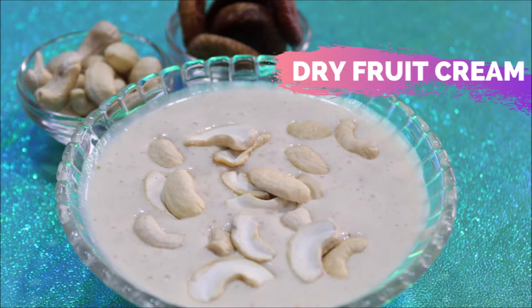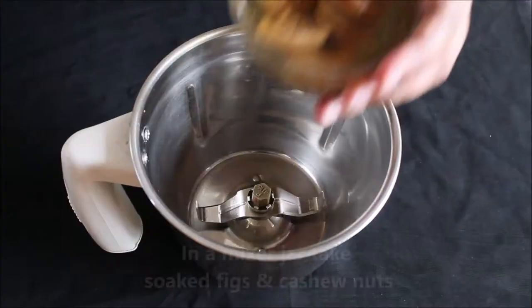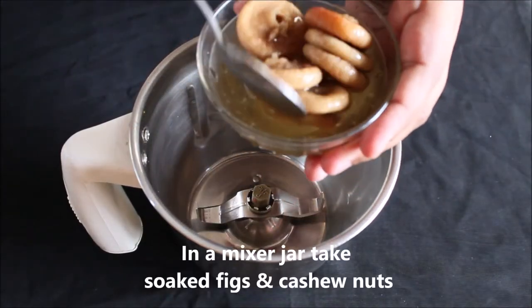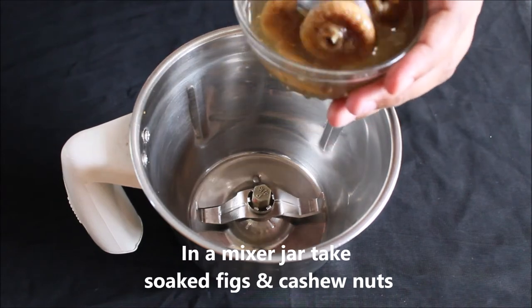Hi friends, welcome to my channel. In this video I'm sharing a recipe of dry fruit cream. It's a very famous street food in Mumbai. In a mixer jar, take some figs — I have soaked them for around one hour — and add in some cashew nuts.